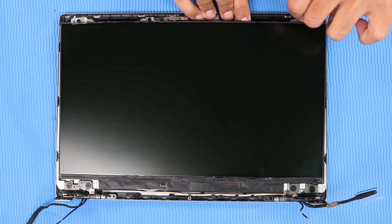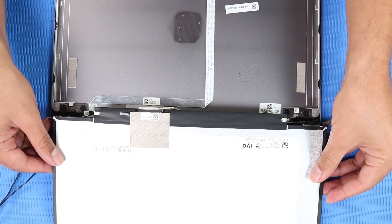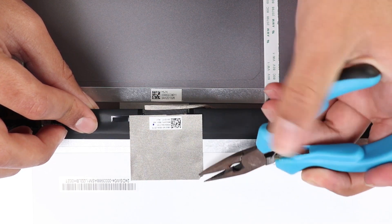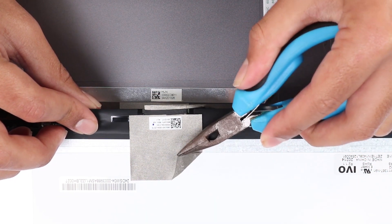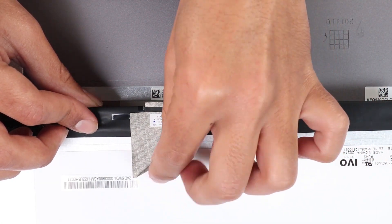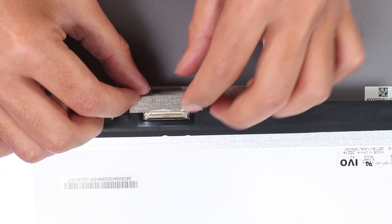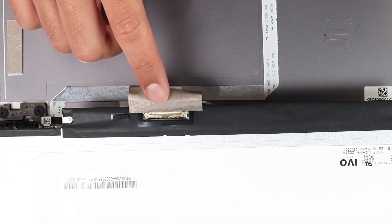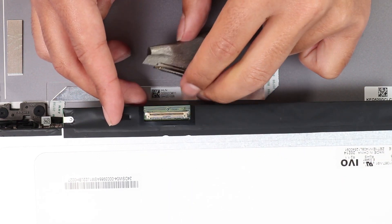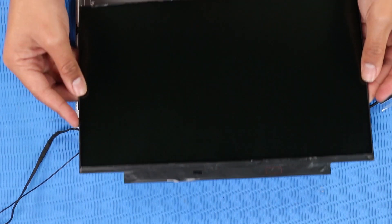Carefully lift the display panel and turn it around. Peel back the fabric adhesive that secures the display panel cable to the display panel. Disconnect the display panel cable from the display panel and remove the display panel.